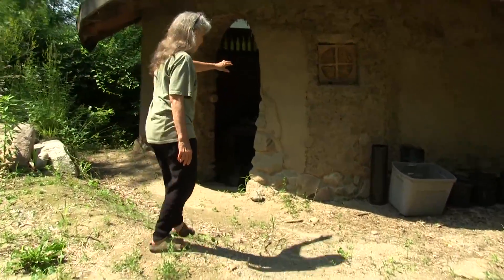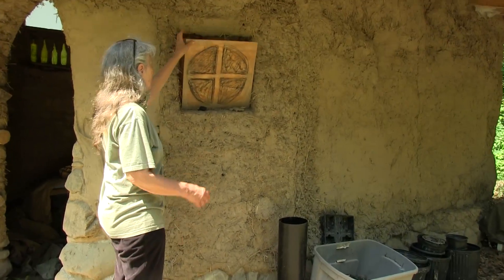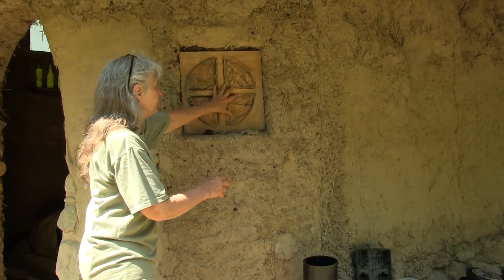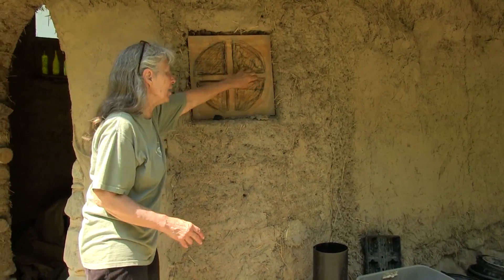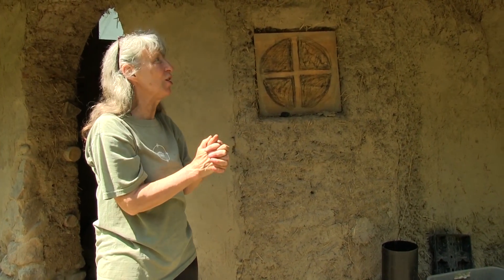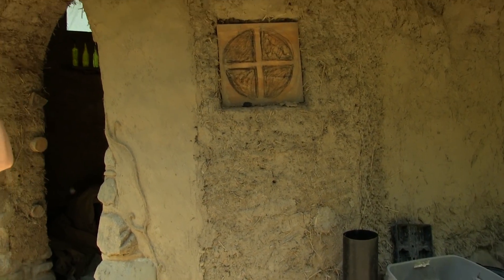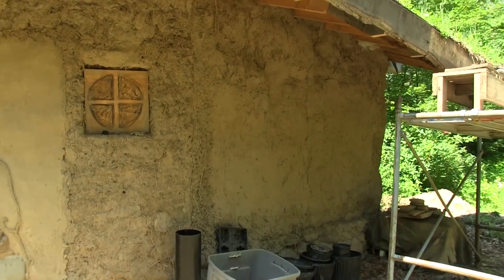This is going to be a window that will have a pane of glass in it. And then we'll sculpt some Cobb to round it out and make it look like a Hobbit window. And then especially wonderful is the evolving green roof.